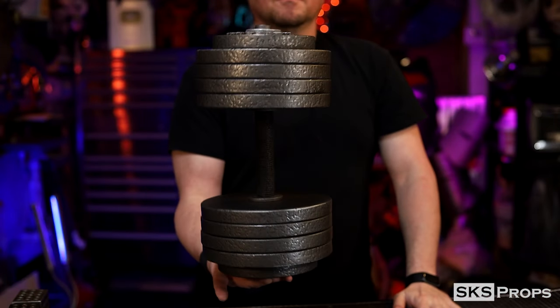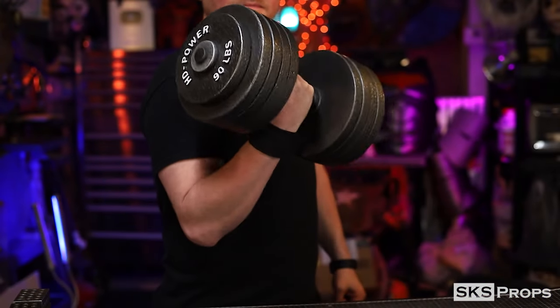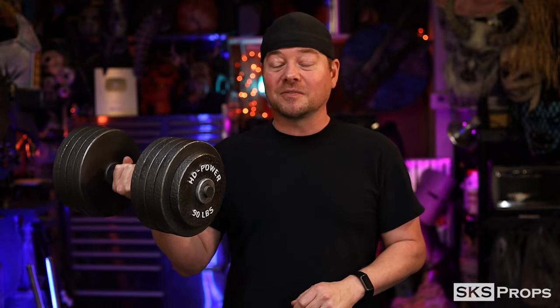And there you have it — a full set of fake dumbbells! I really enjoyed this project. It was a challenge to make something look realistic but be extremely light — these appear to be 90 pounds but are actually only one pound seven ounces, which is nothing. These are fantastic for stunt dumbbells in a movie or photo shoots at your convention. If you are building any of my builds or utilizing HD foam, be sure to tag me at SKS Props on Twitter and Instagram because I want to see your creations. Until next time, build your best with the best HD foam.